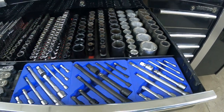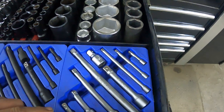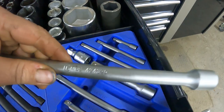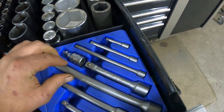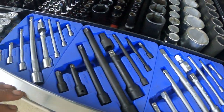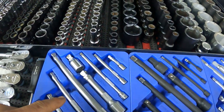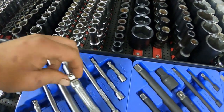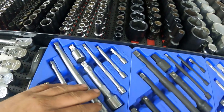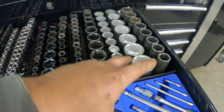This is my big drawer right here. These are made by Genius Tools — I bought these for the case. I've got regular impacts and swivels, or swivel plus however you want to call them. I use these a lot and they've been holding up really, really well — I haven't broken one yet.